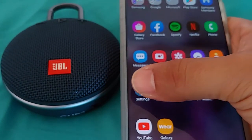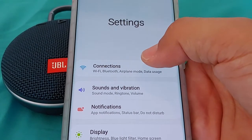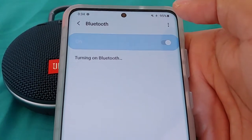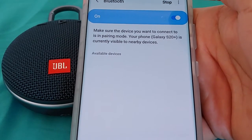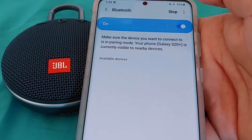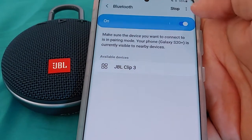And then we'll go into the settings of our phone. We'll go to Settings — this is the S20 Plus, should work the same for the S20 Ultra as well, and the S20. This is Android 10. We'll go to Connections under Settings, then go to Bluetooth, and turn it on. Just give it a few seconds — it may take a few seconds to show up. And if it doesn't work the first time, just do the process again: turn off the Bluetooth settings, turn off the speaker, and do it again.